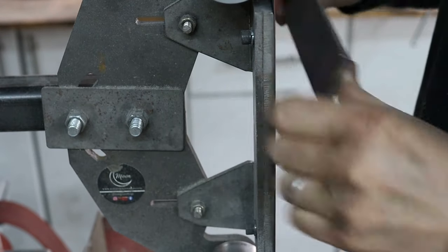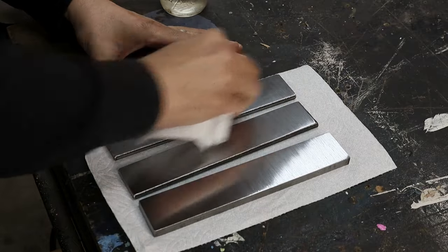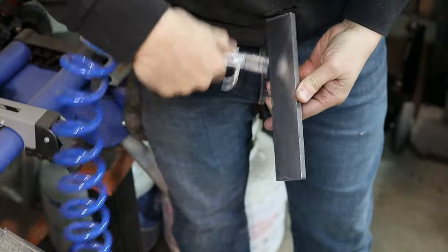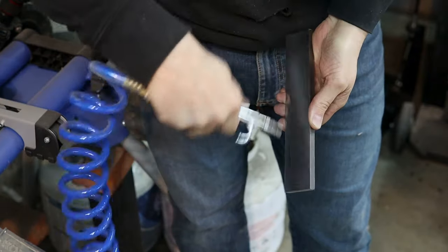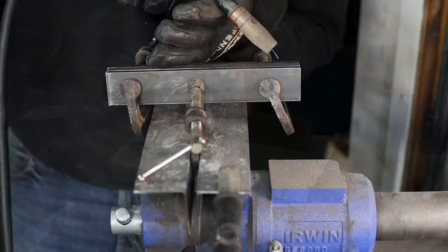In order to get the height I need in this blade, I'll need to forge weld some ADCR-V2 flat bar together for some thicker starting stock. I start by grinding the surfaces clean and removing all of the mill scale. I'll clean off all the surfaces with acetone, and then blow off any lint and debris with the air compressor.